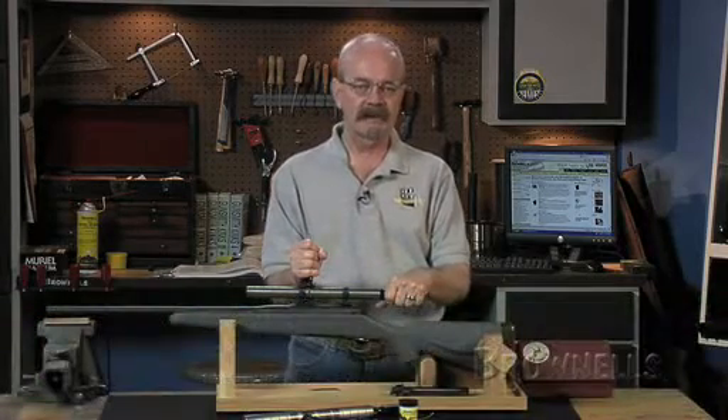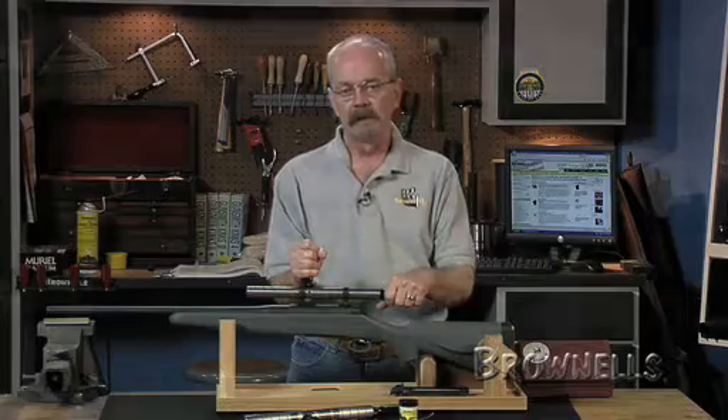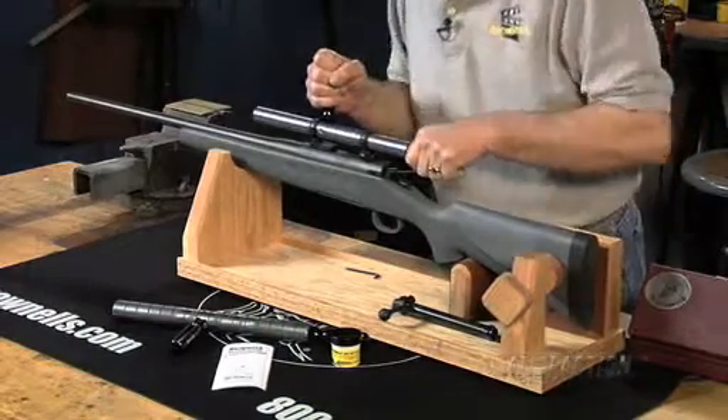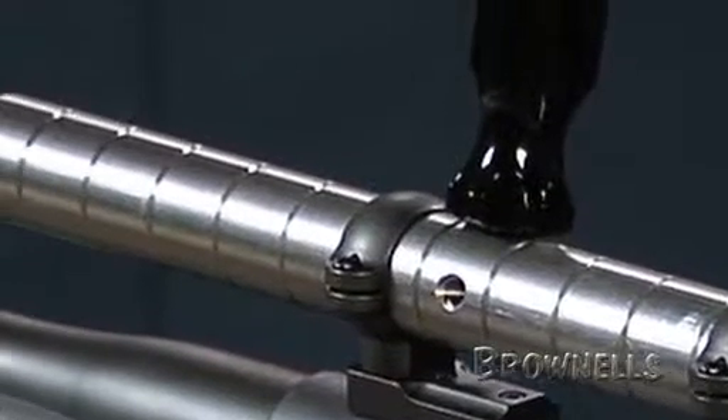Next to the actual rifle itself, your scope is the second most expensive — and sometimes the most expensive — component of your rifle. With the Brownells scope ring alignment laps, you can help prevent dinged and damaged scope tubes by removing high spots that quickly true misaligned or out-of-round scope rings so they're perfectly in line and parallel.